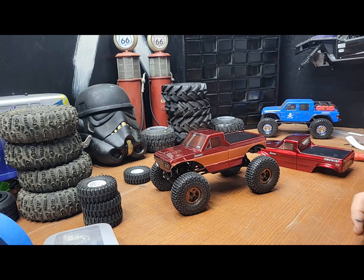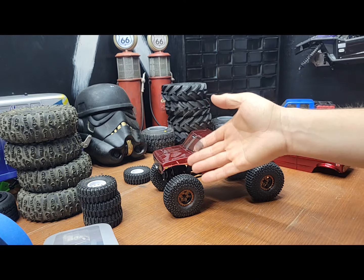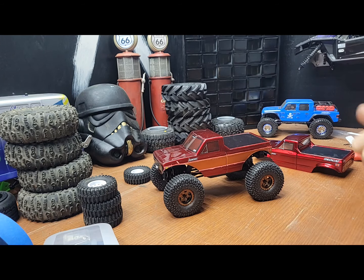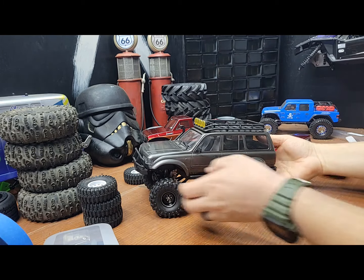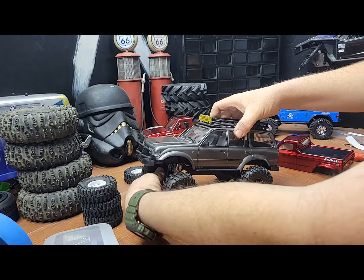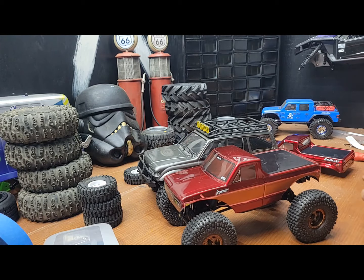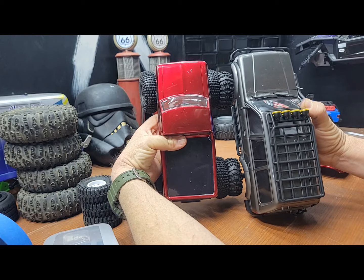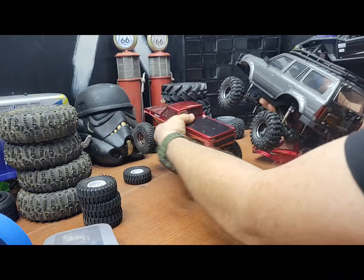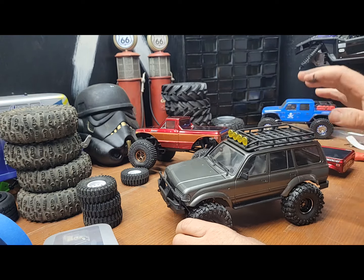Going with a hard body, I'm gonna have to get pretty much brass everything front and rear — more forward-bias brass than the rear, obviously. Let me show you guys the hard body I'm planning on going with: it's this one, the Land Cruiser. The wheelbase looks pretty much the same.